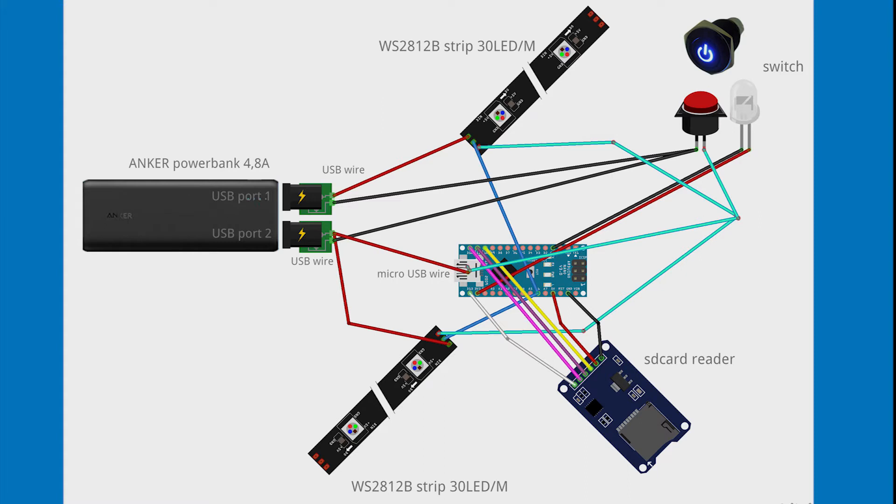Here you can see the schematics I made with Fritzing, and I will also share this as a PDF file.